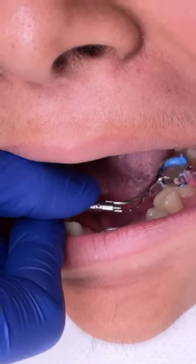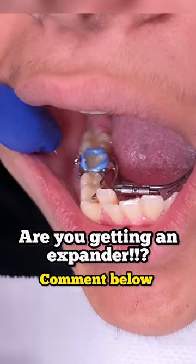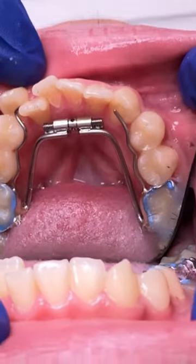The bite plate is that thick plastic that goes on top of your front teeth and the back — that's going to help open up the bite as we also expand. Go ahead and like and subscribe, and we'll see you at the next video. Bye!